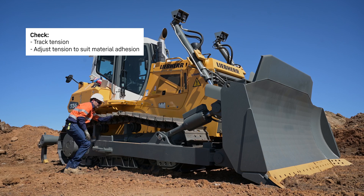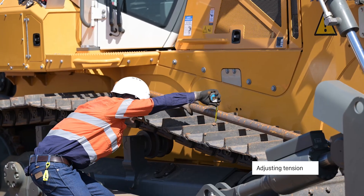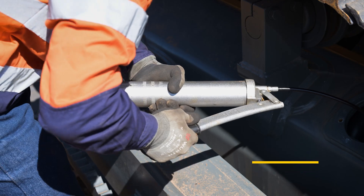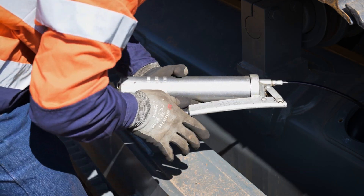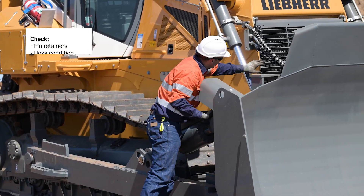Checking the track tension, adjust if necessary. Adjusting the tension, checking pin retainers and their release condition.